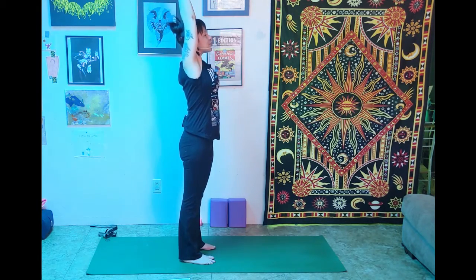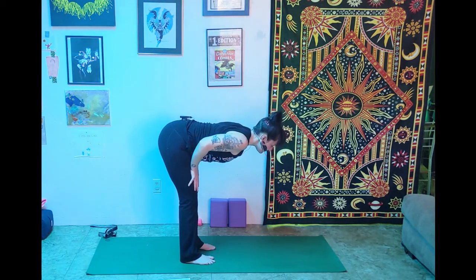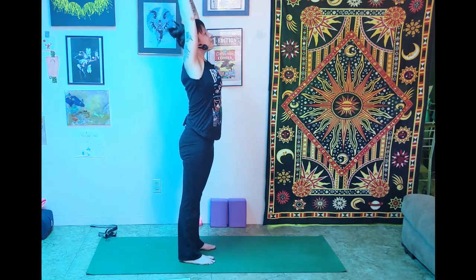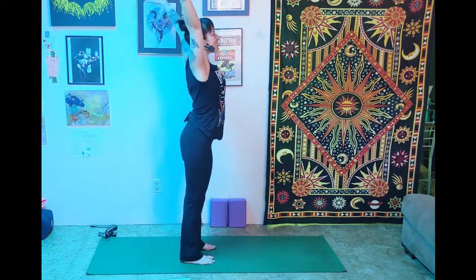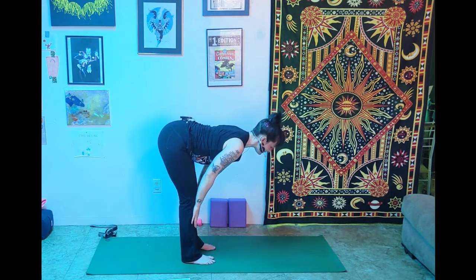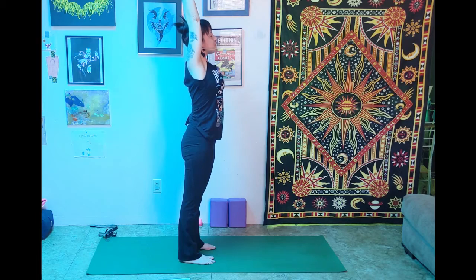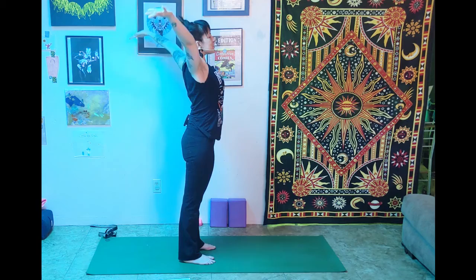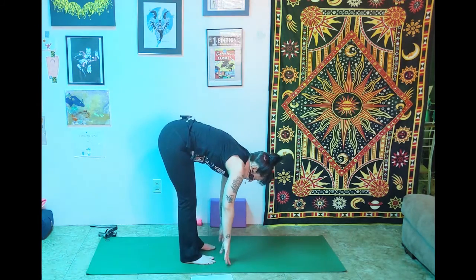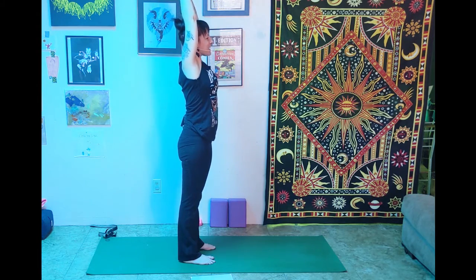Let's do a couple of half sun salutations. Inhale up, exhale fold — hinging from the hips. Inhale halfway lift, flat back. Exhale fold. Press through the feet, come all the way up to stand, reach up, and hands to heart center. Repeat two more times: inhale reach, exhale fold, inhale halfway lift with flat back, exhale fold, press through the feet to stand, reach up, and hands to heart center. Keep moving with your breath throughout.